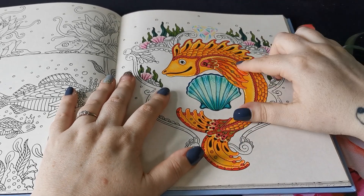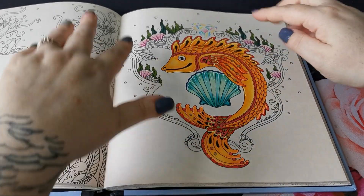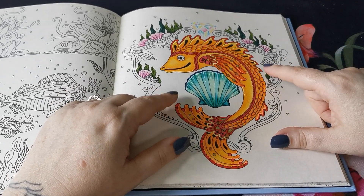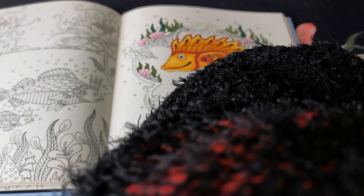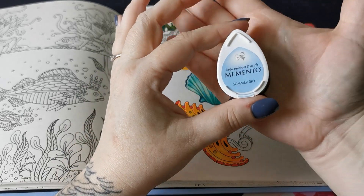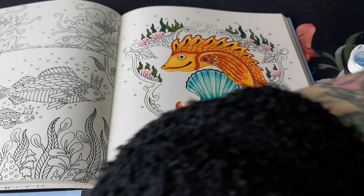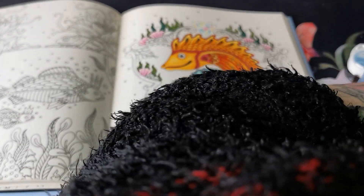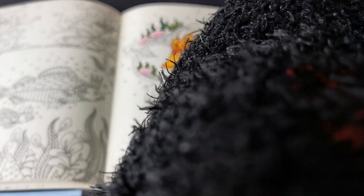For the background, just sort of inside the frame, I'm going to use some distress inks — not the Tim Holtz ones. The Memento inks. I'm going to use these for the background in here. I'll just grab a couple. I want some nice sort of blue and aqua maybe. They look quite nice. I'll try that and see how we go.